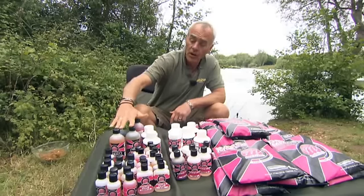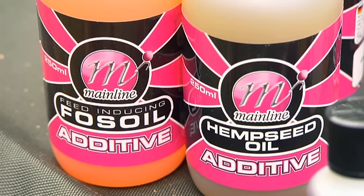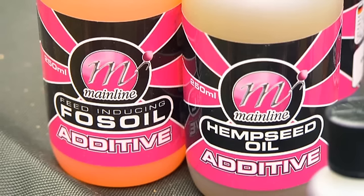We've got three oils in the range. Firstly, we've got the Foss oil. This was developed in the farming industry as a coating for pellets, but if you add it to a base mix it adds a high fat content to the bait. It's a very good ingredient.